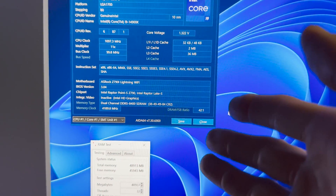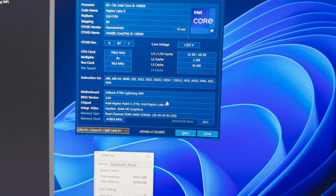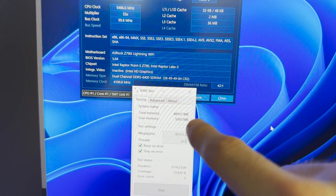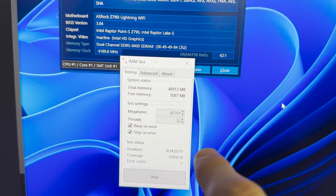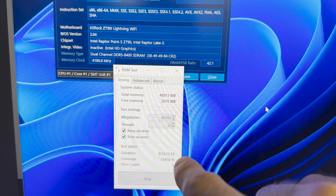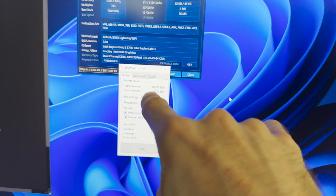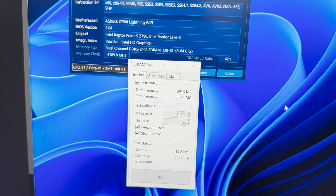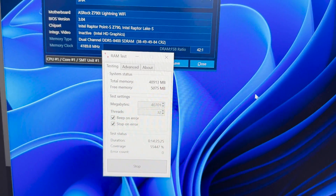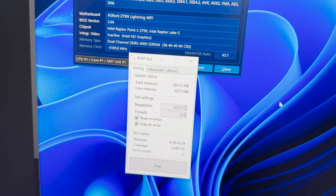Let's go — look at this! I actually did some tweaks last night and left it on. I wasn't sure if it was going to work. But look at that — 8,400, 14 and a half hours stable. So I'm assuming this is 100% stable.